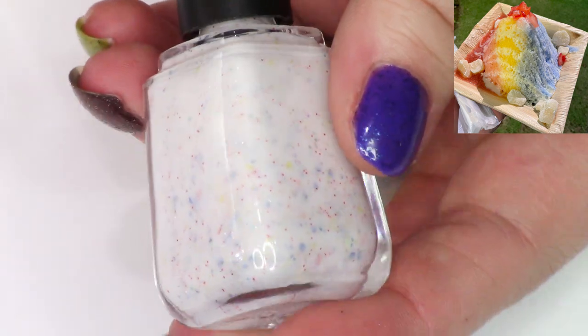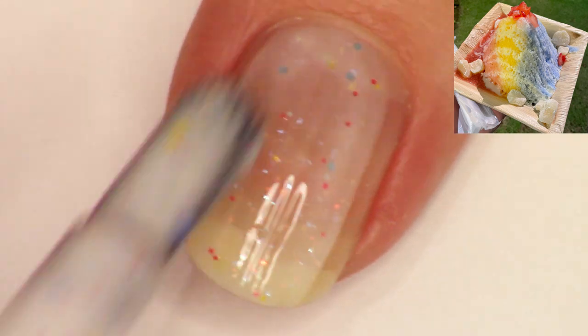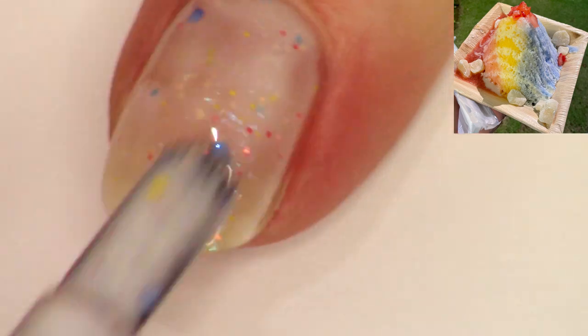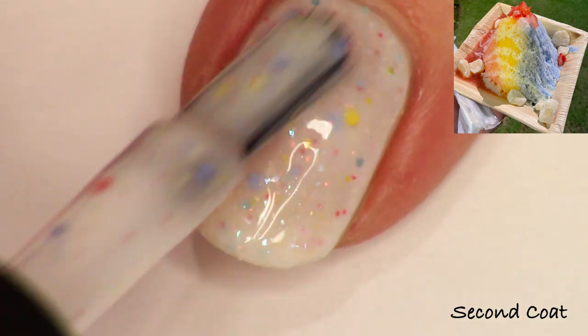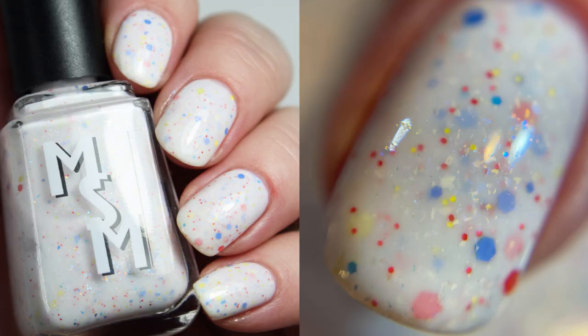Next, I was inspired by Hawaiian shave ice. This is Hawaiian Rainbow Shave Ice, named after the actual dessert I got. I wanted to create a white crelly, but I needed it to be soft enough in formula that you could see all these delicate iridescent flakies. The dessert was red, blue, and yellow in coloration, so I wanted to add those colors in a cute little glitter mix and in the flakies. This is two coats — you could probably get away with two coats, especially if you're using the All About That Base Opacity Boosting Base Coat.